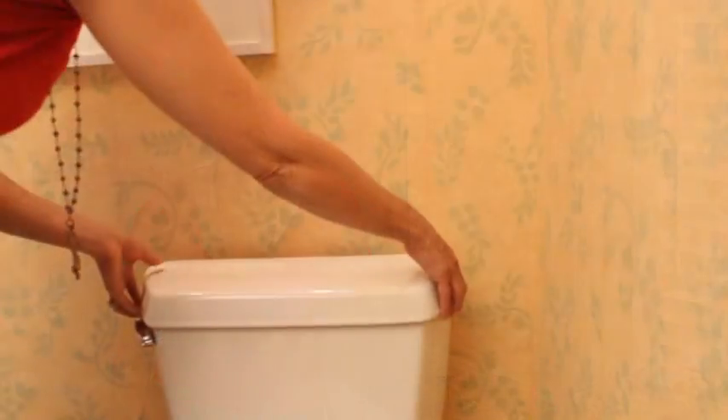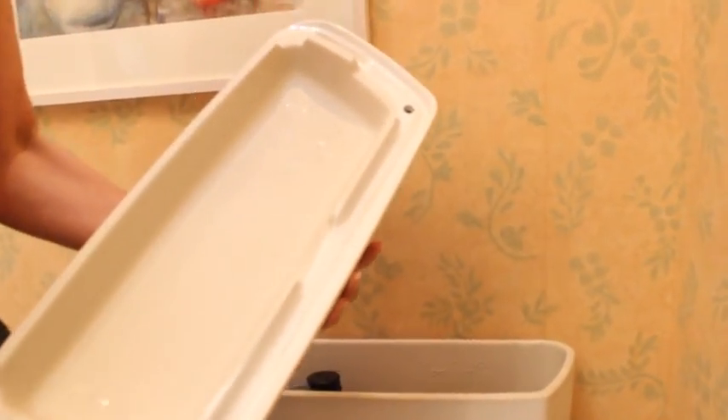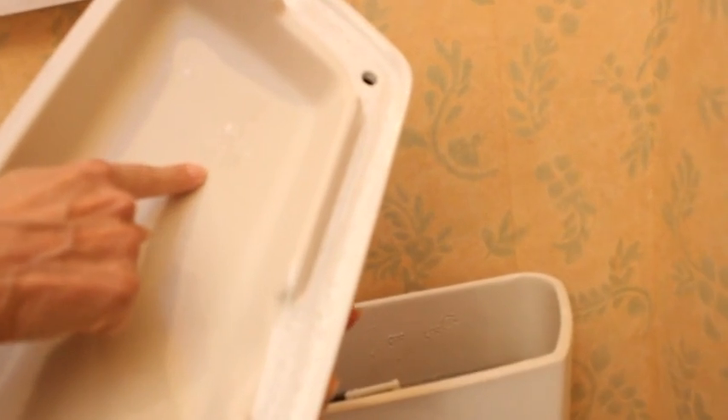The age of your toilet makes a big difference in how much water is used every time you flush — the older your toilet, the more water is used. To find out, just lift the lid and you'll find the manufacture date stamped on the underside of the lid or inside the tank itself. If your toilet was manufactured before 1980, it's probably using around seven gallons per flush.